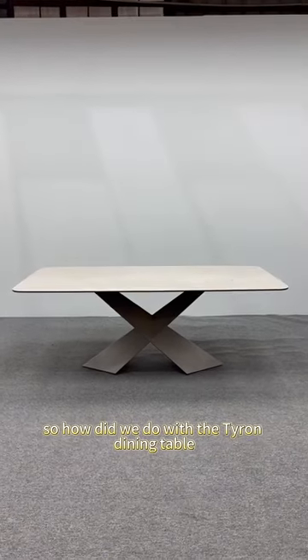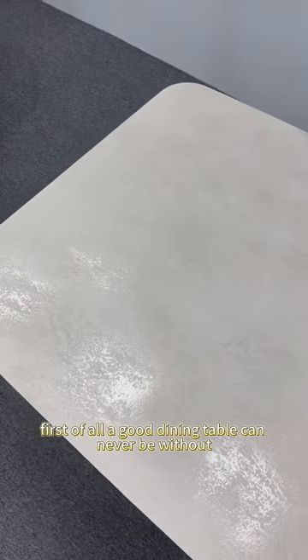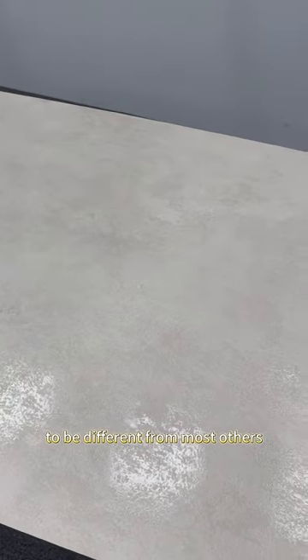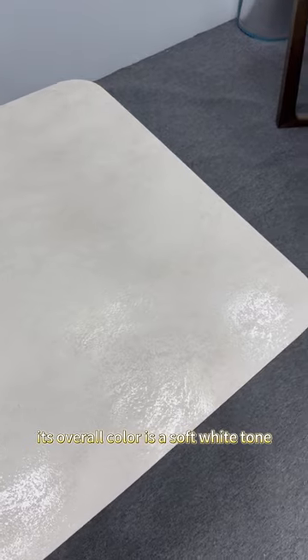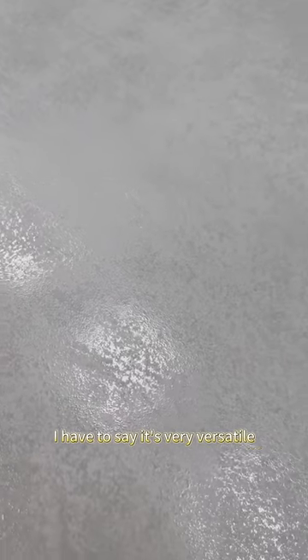How did we do with the Tai Long dining table? First of all, a good dining table can never be without a unique and personalized tabletop. If you want your restaurant space to be different from most others and want it to have a high aesthetic value and a strong sense of design, I think this Mishu dining table is a great choice. Its overall color is a soft white tone, which can be adapted to various minimalist decoration styles. It's very versatile.